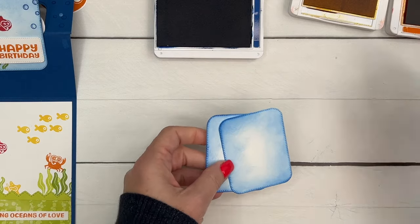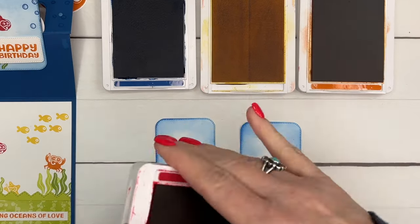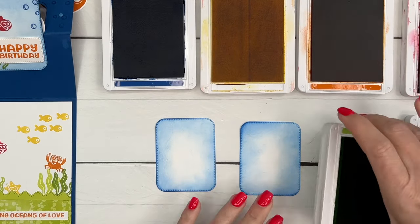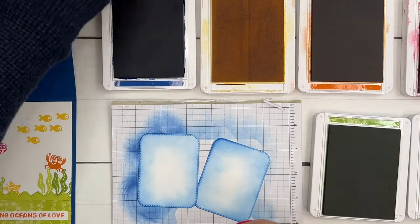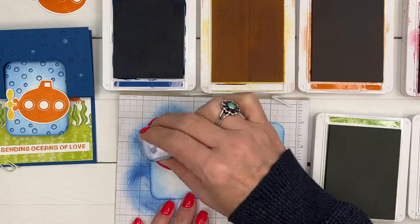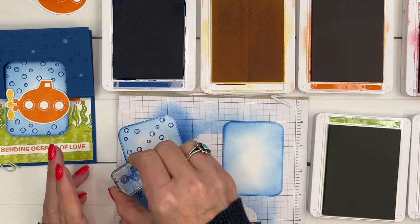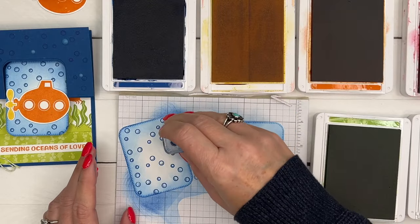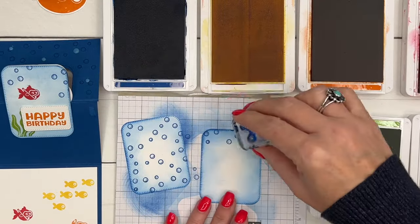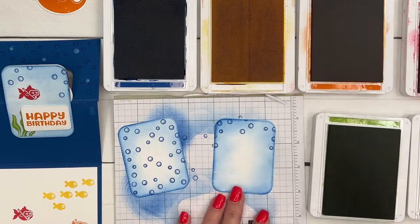The colors I have for my card are Blueberry Bushel, Daffodil Delight, Pumpkin Pie, Real Red, Lemon Lime Twist, and Granny Apple Green. Let's do the bubbles - on one of them, I'm going to do the bubbles all over it because this is where we're going to put our submarine, so we really want those bubbles covering the background. Turn your stamp so that your bubbles are all different ways. On the end side, we're just going to do a couple up here at the top. Stop while you're ahead, Erica!